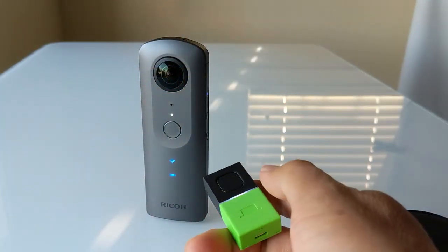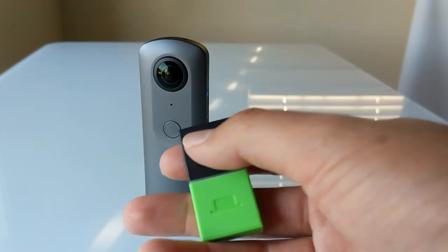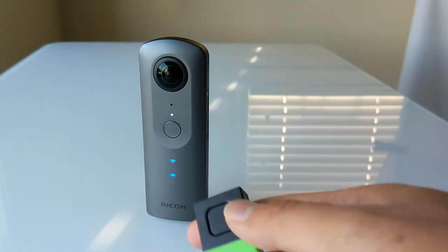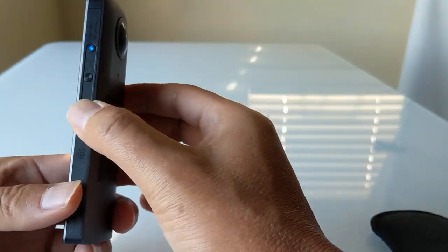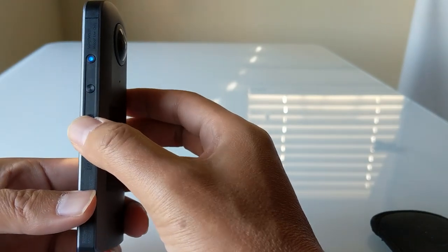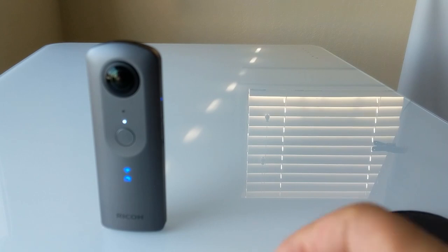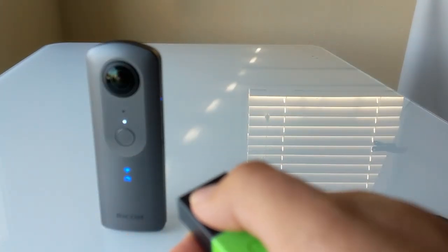The device is paired automatically. If the camera is in video mode, pressing the button will start the video. Pressing the button again will then stop the video. You can change the mode of the camera and put it into still image mode. When you press the button now, the picture will be taken.